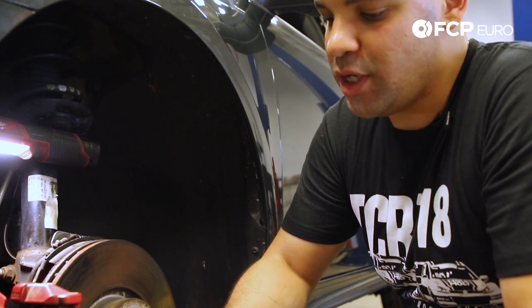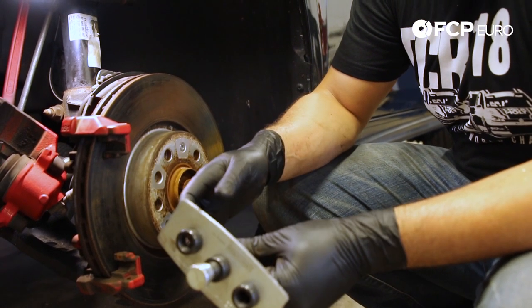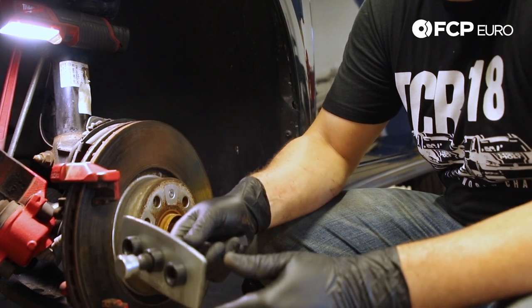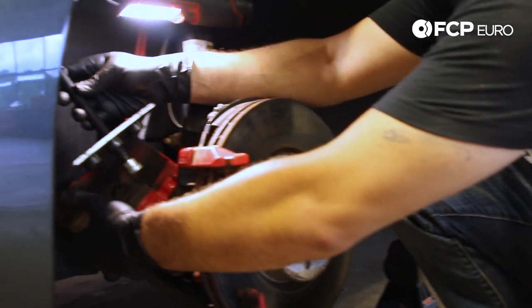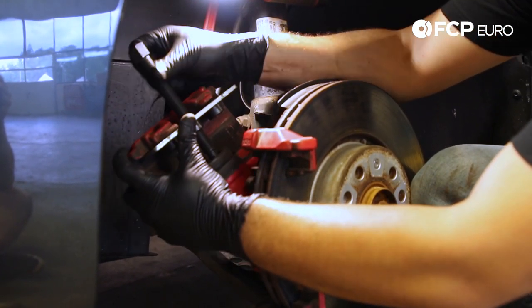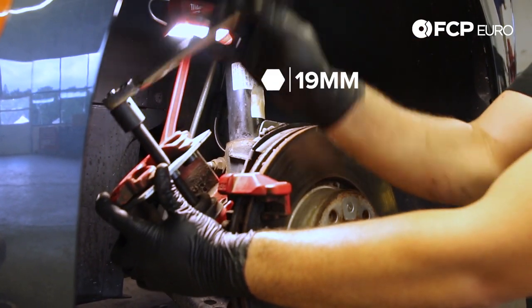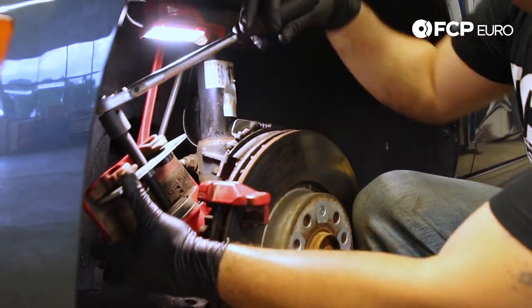One of the only specialty tools you may need for this job is a brake caliper tool. This tool pushes the piston back into the caliper so that you have enough room for the new pads. It's not something most people will need to buy — you can rent it, use it for the time being, and bring it back. Most auto parts places will have something like this locally. It sits inside the caliper, and once you feel it get tight, you can come in with a 19mm socket on a ratchet.